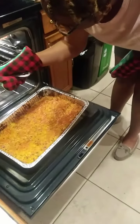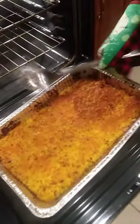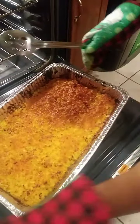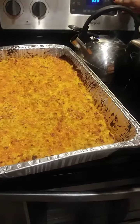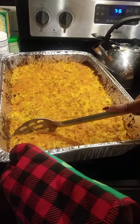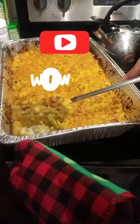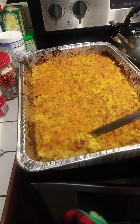Our macaroni is done. We just took it out and put it on broil just to get a little bit of crisp on the top. You can hear the crust on it. And here it is — you just take a piece, lift it up, and you see all the cheese and how it's still gooey with the nice crust on top.